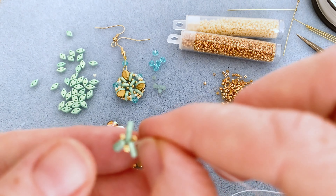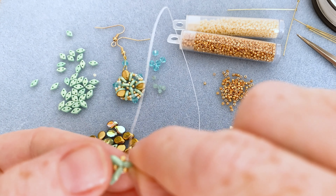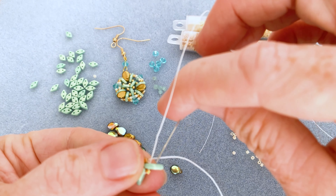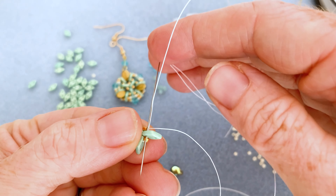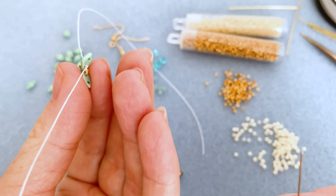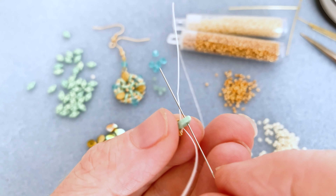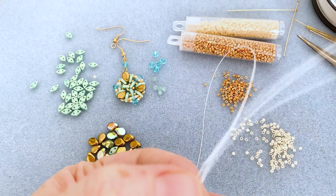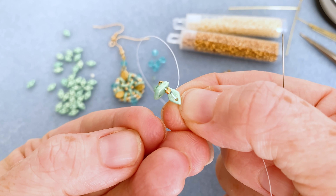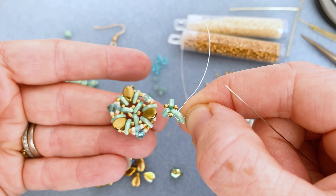Make sure your tail thread is out of the way — we're not doing anything with it right now. Let these beads form a nice little point. Now go through your diamond bead again, pull your thread, and jump up to the next hole. This is why we love two-hole beads. You'll see a little thread bridge there, but don't worry — it's going to get hidden. So we now have that center formed, though the beads are a little floppy because we haven't anchored them yet.